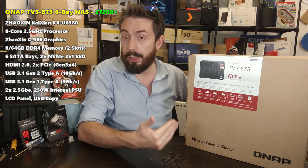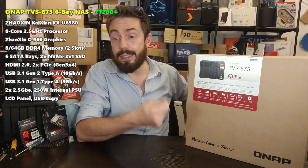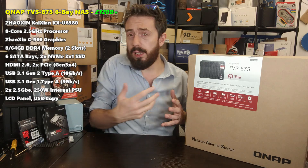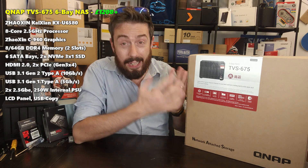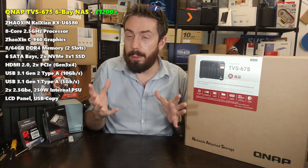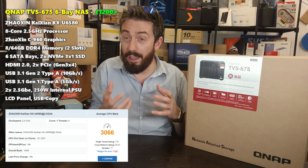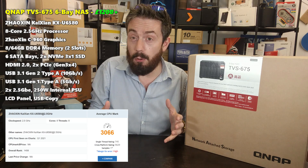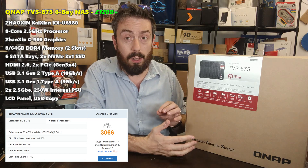The embedded graphics are Zhaoxin C960, comparable to what we've seen on Intel Core-level graphics handling. That eight-core processor runs at 2.5 GHz per core. It scores around 3,000 on CPU benchmark, which sounds pretty good when most Celerons we've seen previously knock around 2,000 to close to 3,000 — so this CPU hitting 3,000 is pretty impressive.